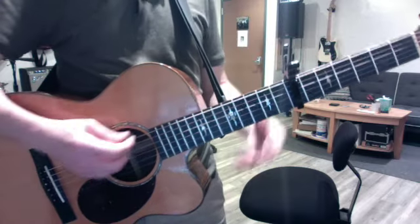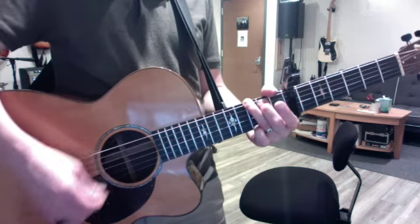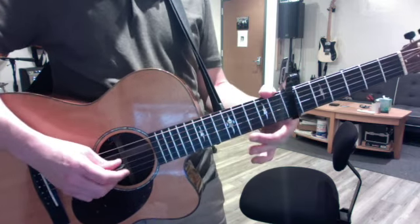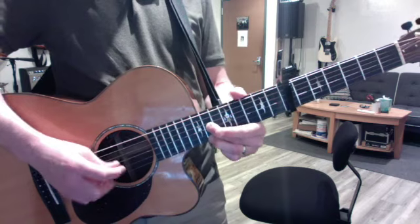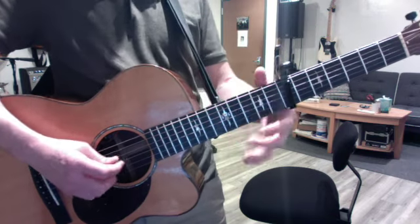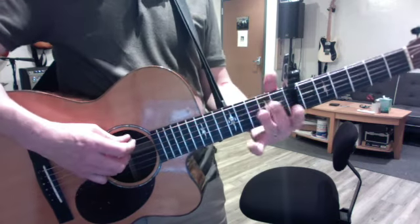So the scales that we worked with today — besides the standard ones. The standard ones are: play a G and convert to sixth. Now we do the blues scale as well.